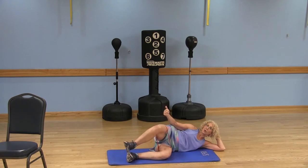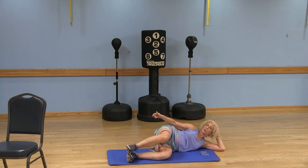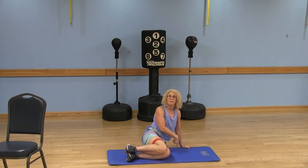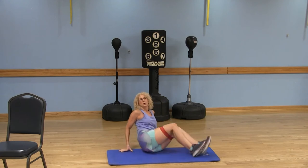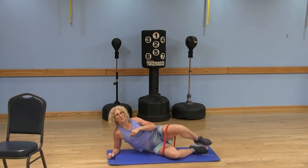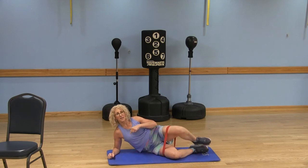Hold it at the top and you can do tiny little pulses. Keep breathing, maintain that isometric hold, then lower the leg. Push yourself up and do the other side — I just did my left side. Bring your legs over, come into the L position, and lift that top leg. Very effective.